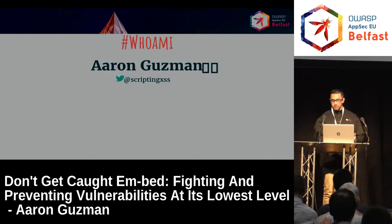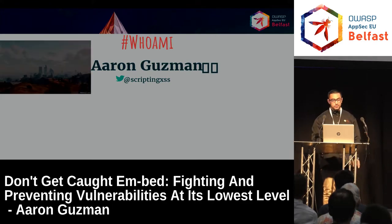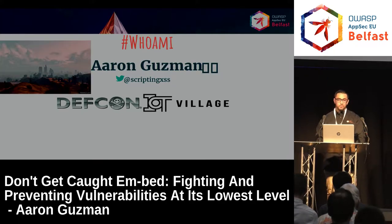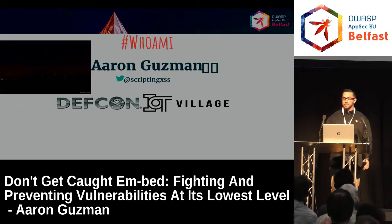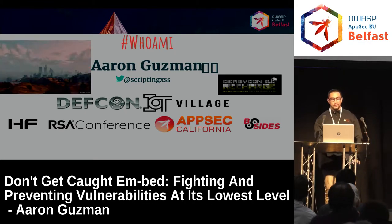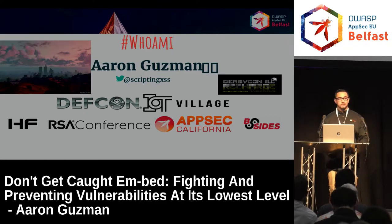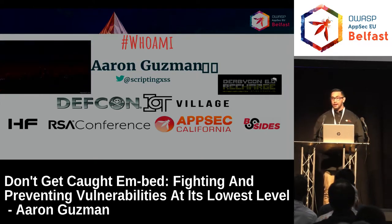My name is Aaron. A few things are probably going to look a little bit different from what it looked on my computer, but that's fine. My Twitter handle is scriptingXSS. I'm from Los Angeles, so quite a ways to get here, but definitely worth it. I've spoken at DEFCON IoT Village the last couple of years. Hopefully I'll be there again this year with some car hacking research. I've also spoken at DerbyCon, Hackfest, RSA, B-Sides, and AppSec California.